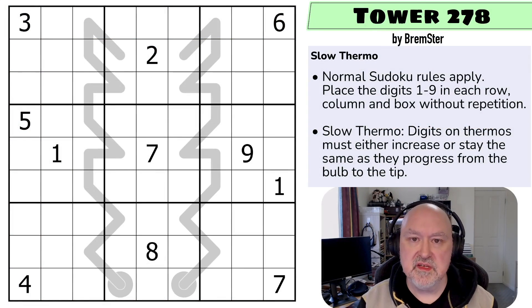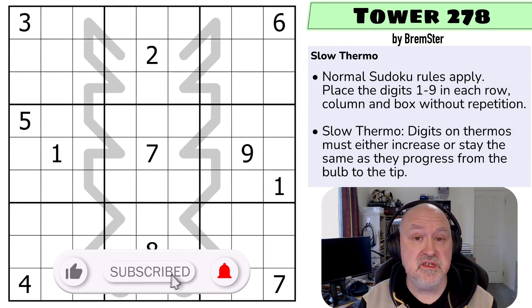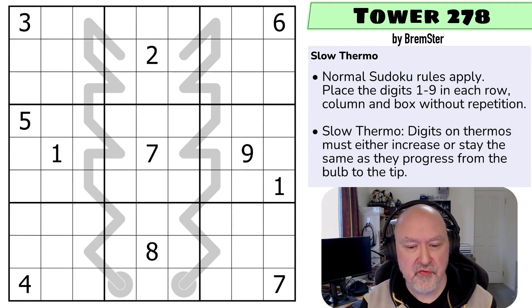Hi and welcome to Bremster Puzzles and back to set four of the SudokuTudes series, where we're going to be doing the first slow thermo that's been done in SudokuTudes. The testers found this one quite easy and I enjoyed making it and also found it quite easy, but easy puzzles can be fun if the logic is fun. The point is to improve scanning and understanding of the constraints.